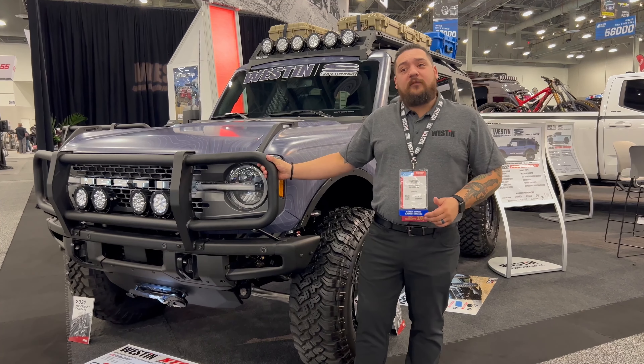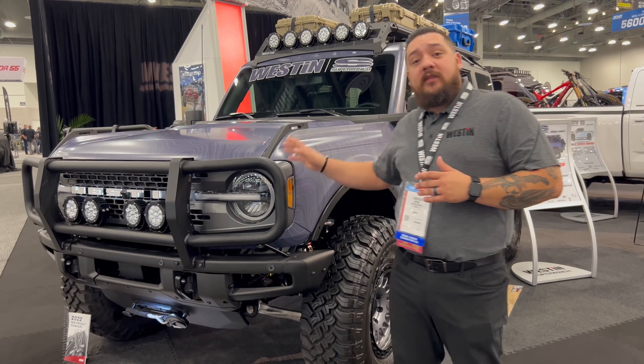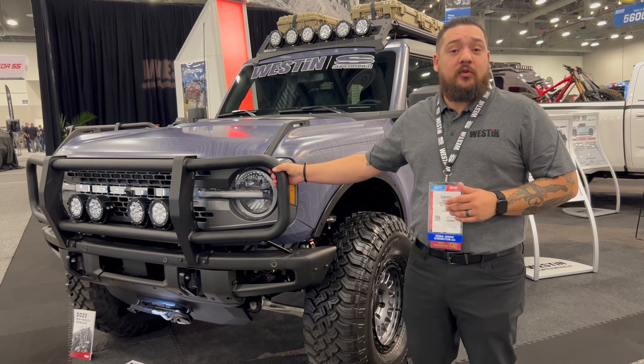What's going on guys? It's Cameron from Weston Automotive and Super Winch. I've been with the company about 14 years now. I'm a regional sales manager and I'm just going to break down the products that we've got in the 2022 Ford Bronco here.